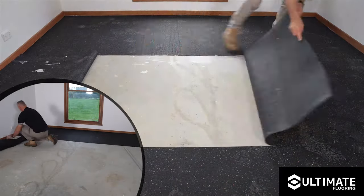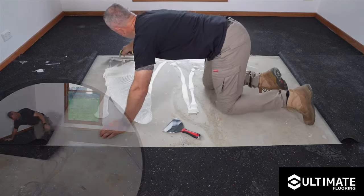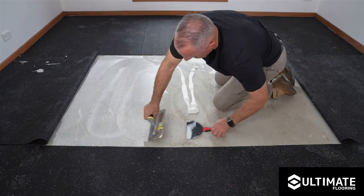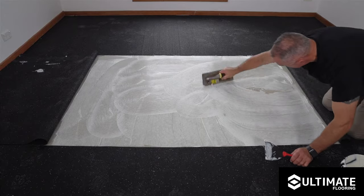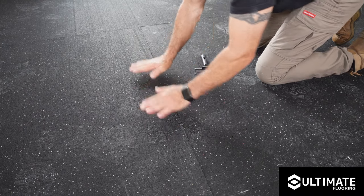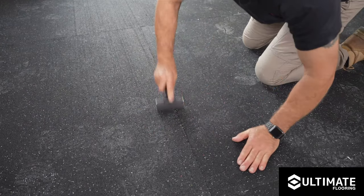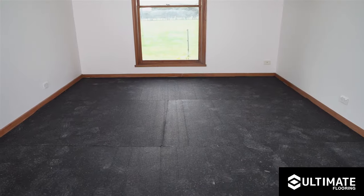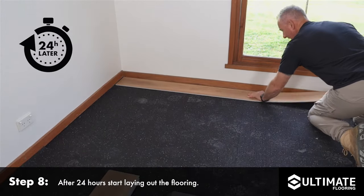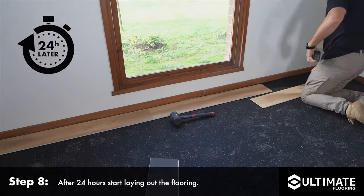Next, roll back the other half of the first roll and the half of the next adjoining roll and apply the adhesive. Continue to repeat this process for the remaining area. Trim and cut in rolls where required, and be sure to install rolls with compression joins to eliminate gapping. Please use the adhesive manufacturer's guide on the time allowed before laying your flooring.